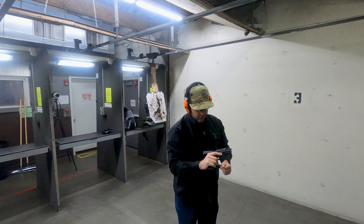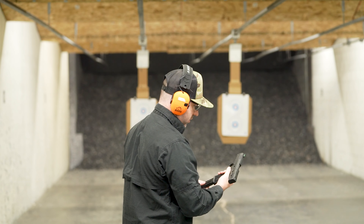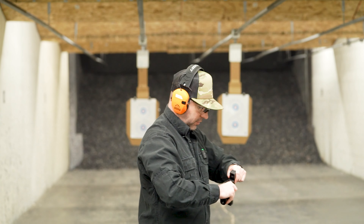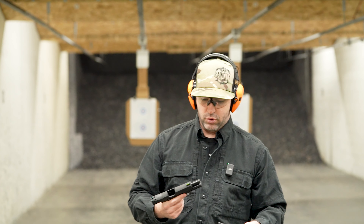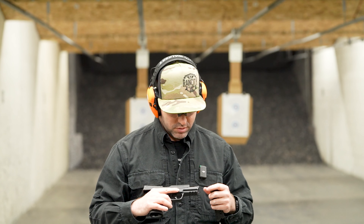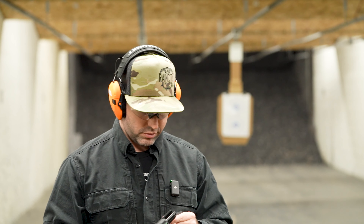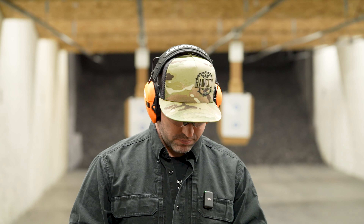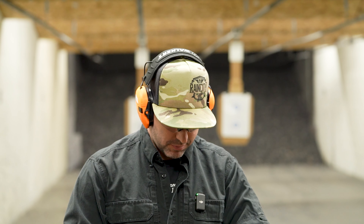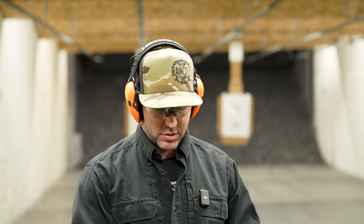Yeah, that is a solid little 22. I would highly recommend this to just about anybody. The other nice thing that's kind of cool — and I never really noticed this, to be totally honest with you — but it looks like this is actually a threaded barrel, which is kind of cool. So you could potentially throw a suppressor on here. But yeah, that felt great. First time through, there were a couple of no-fires, but I think that was honestly the ammo — that was on me.